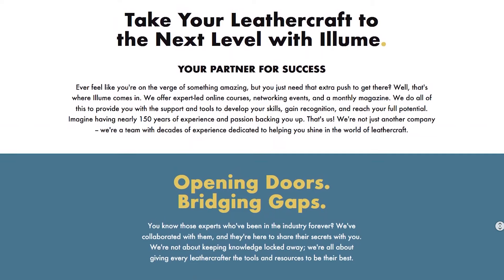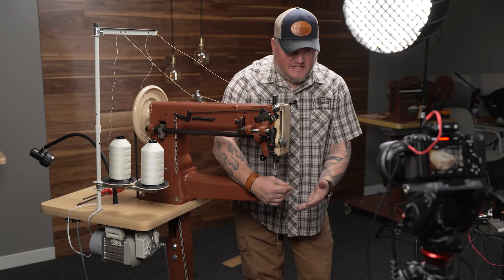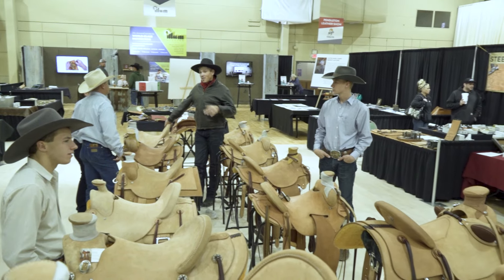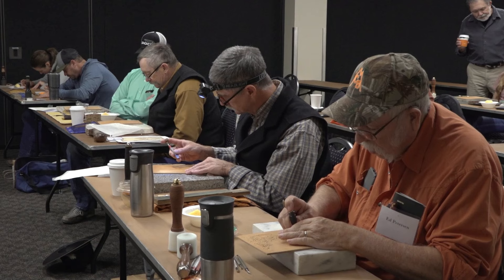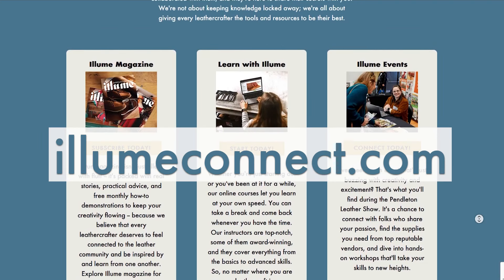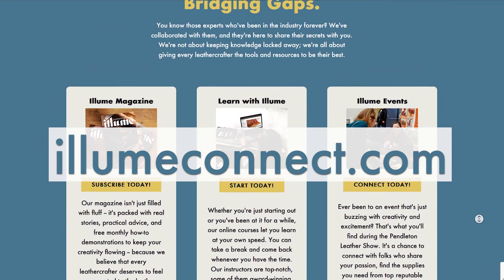For more videos like this, subscribe to our channel. Ellume Connect is your place to connect with the world of leather craft — Ellume Magazine, Learn with Ellume, and Ellume Events. All of these outlets are places to learn more and be involved in the leather crafting community. We hope to see you soon in print, online, or at one of our events.